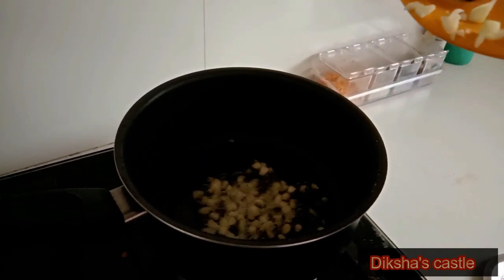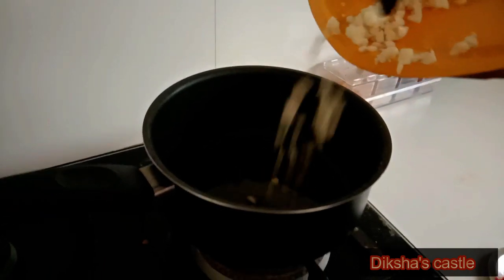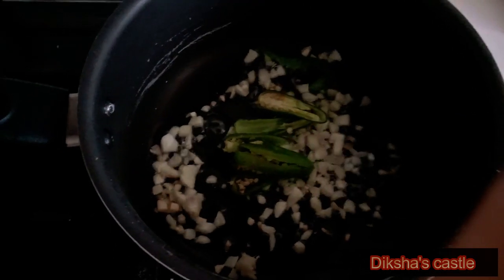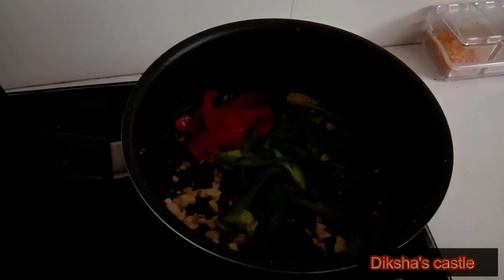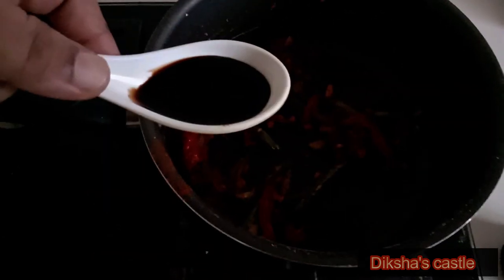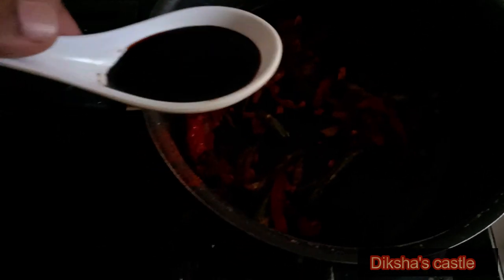I am going to add capsicum, masalas, soy sauce, and finally curd.